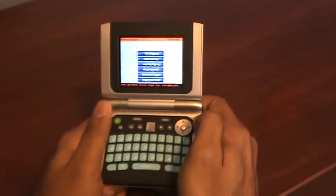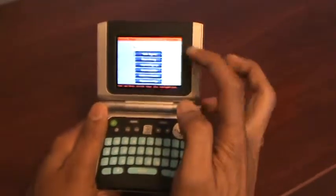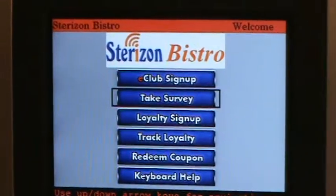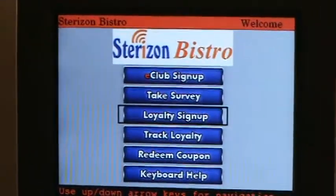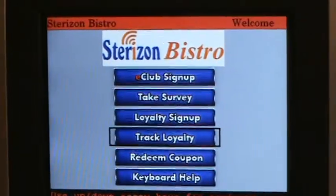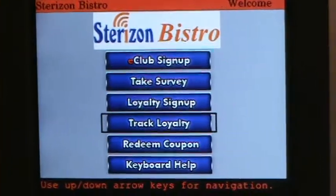The Vizit device can be used for building email lists using the e-club signup, for customer satisfaction surveys using our survey module, and for loyalty membership signups using our loyalty module. You can track loyalty — how many times the customer is visiting the store and how much they are spending.